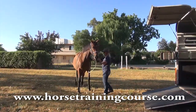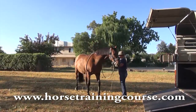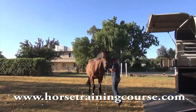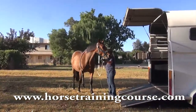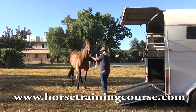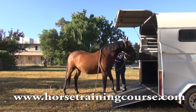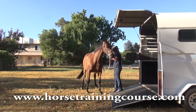Trailer loading doesn't need to be a nightmare. In this course you're going to learn the simple step-by-step method that I've found works for all horses. The lesson begins as far away from the trailer as the horse is comfortable, and all we do is teach the horse to walk forwards and backwards in a nice calm manner. We teach getting on the trailer and getting off the trailer at the same time so that the horse remains nice and calm and slow throughout the process.